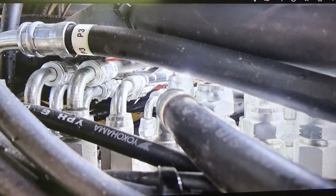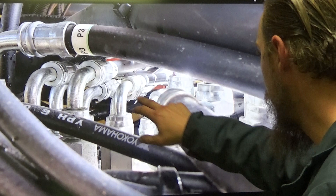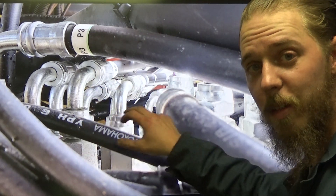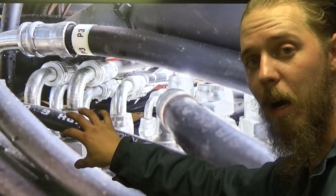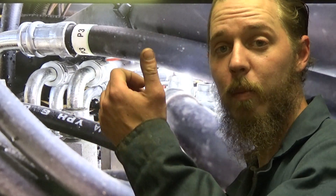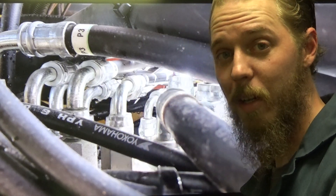Scrolling through a few here — you've got to pull 15 different lines to get to one individual line. That sucks. That leaves a lot of room for messed up fittings, oil dumped everywhere, and damaged O-rings.